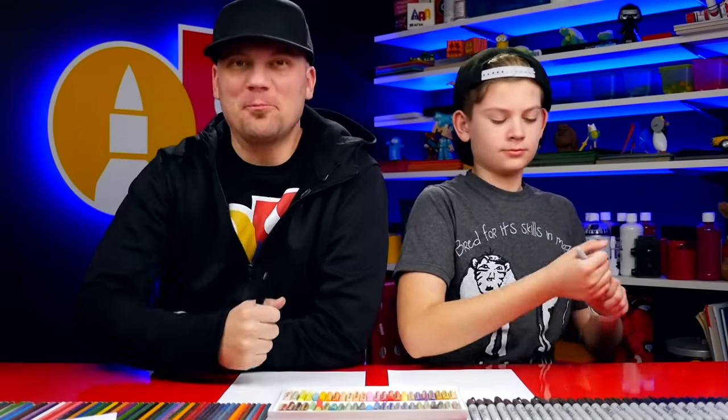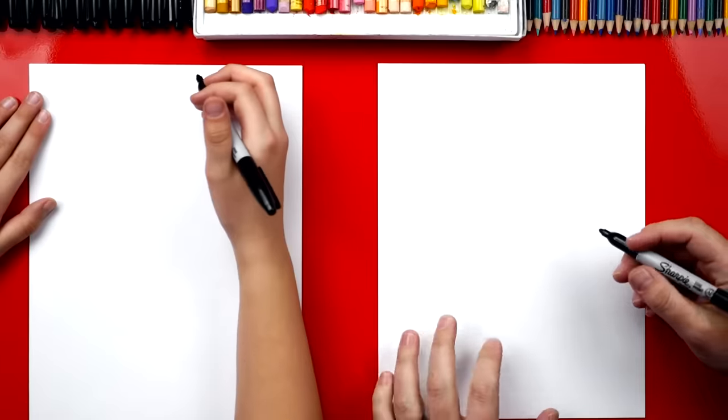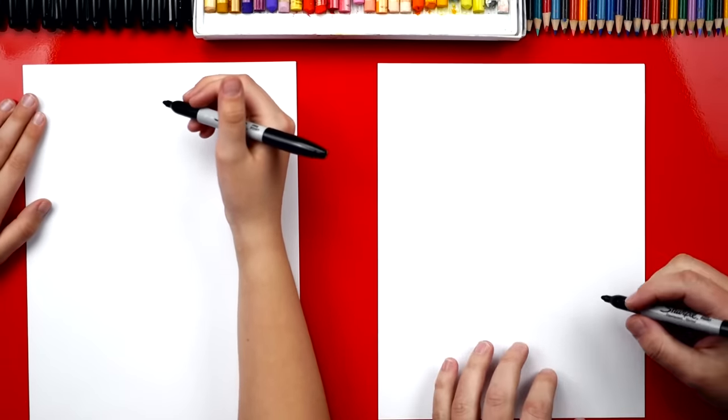Hey Jack, what are we gonna draw today? A snowboarder. It's gonna be a lot of fun. We hope you're gonna follow along with us. You got a marker and some paper. Now if we ever go too fast, what can our art friends do? Pause the video. You guys can always pause the video if you need extra time to finish a step.